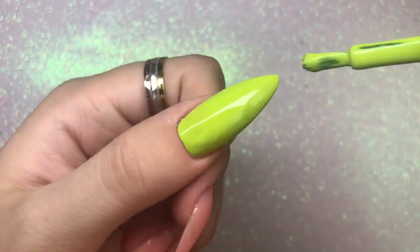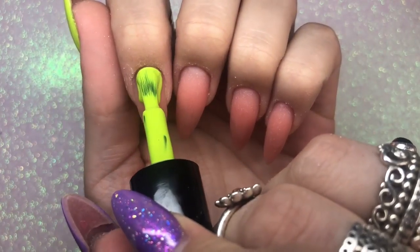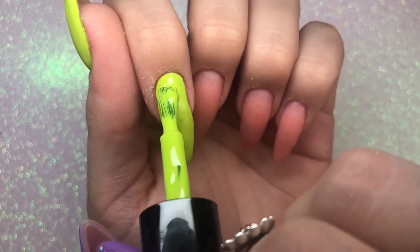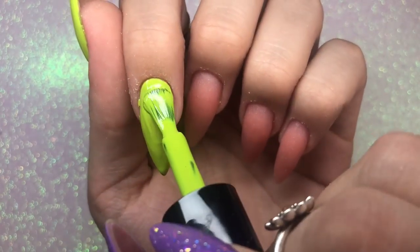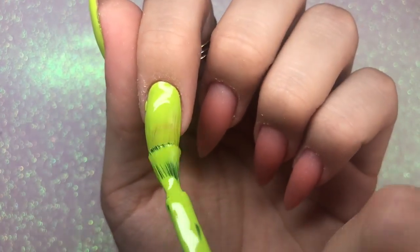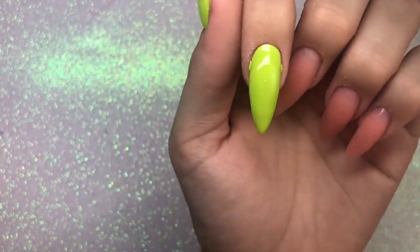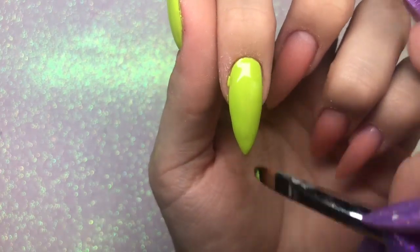It's so easy and creamy to apply. With Magpie gel color I do recommend applying in slightly thicker coats than you would a normal gel polish, as it is a slightly thicker formula. You only need two coats as it's so highly pigmented.